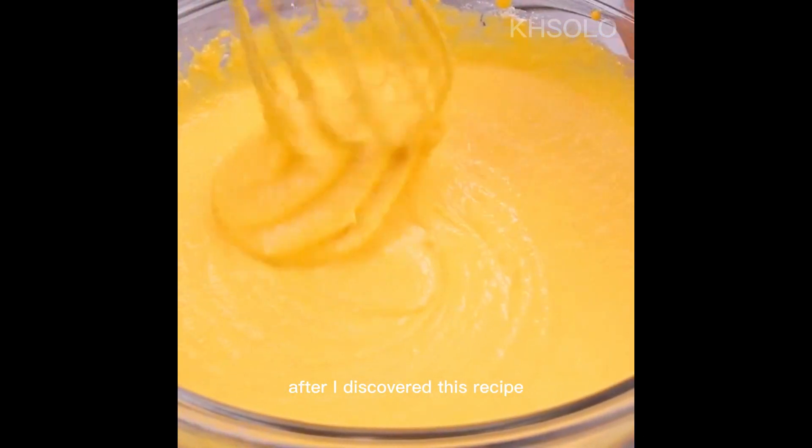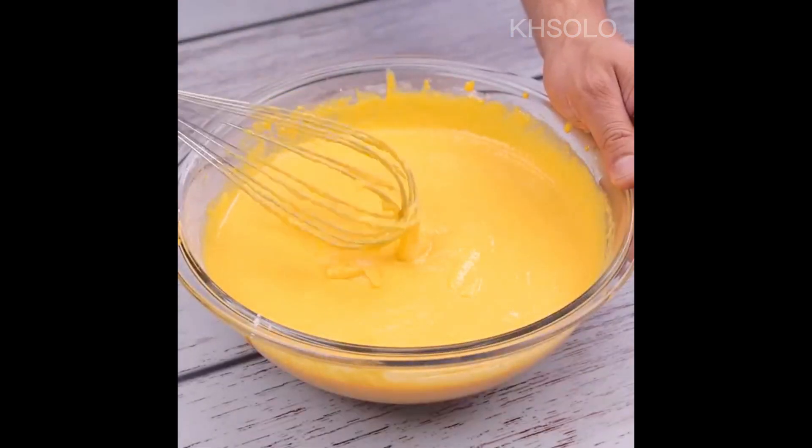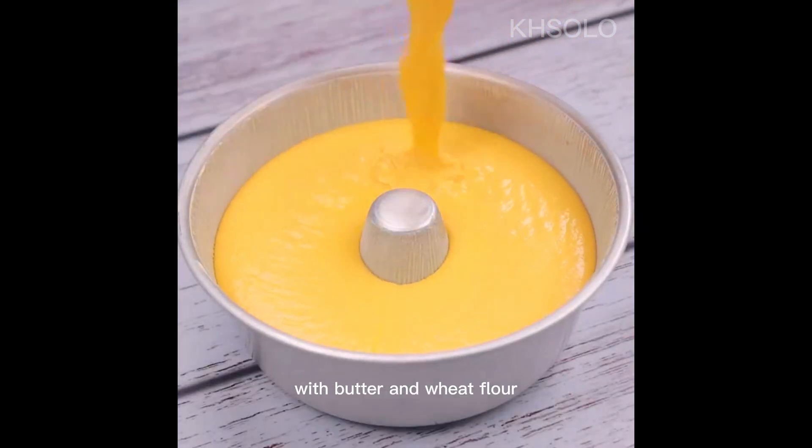Since I discovered this recipe, I always have dessert guaranteed for lunch or a family dinner. Once this is done, I will pour our mixture into a pan greased with butter and wheat flour.